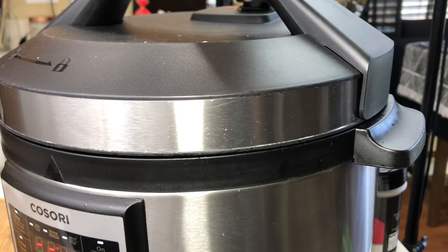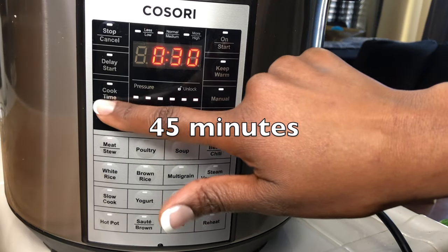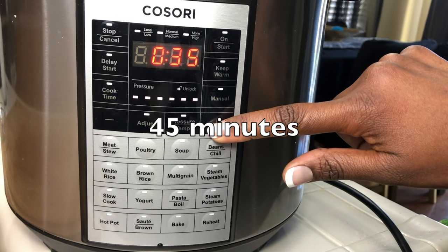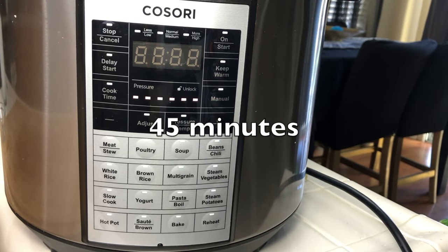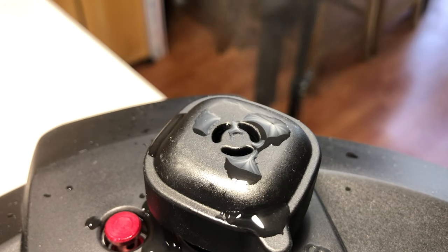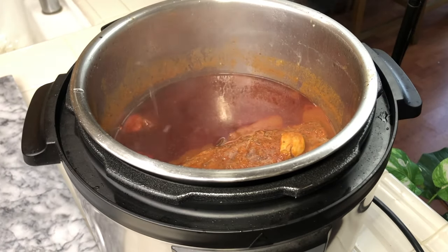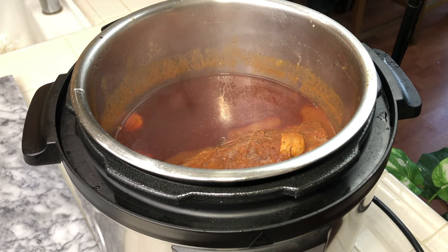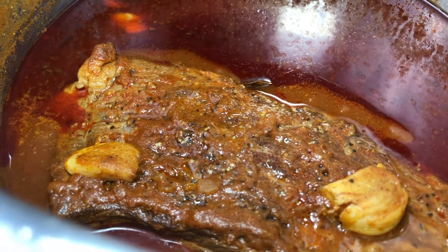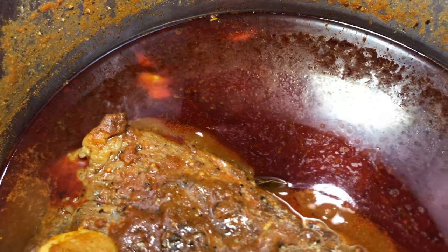Next, lock your lid on, set it to stew meat, and cook it for about 45 minutes. If I had cut this roast into pieces I wouldn't have had to cook it this long, but it took about 45 minutes to get it nice and tender. I let it naturally release until it was almost completely done, then forced the release — and there we have our magnificent, juicy, flavorful, glistening roast.